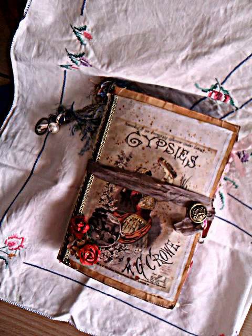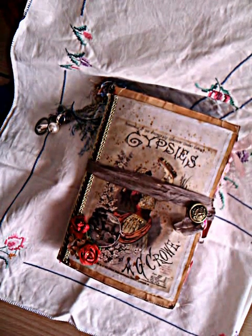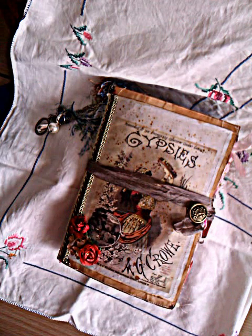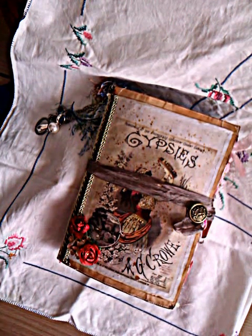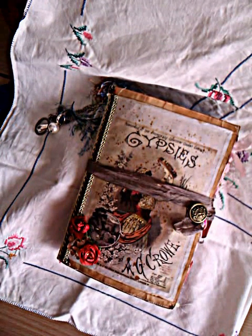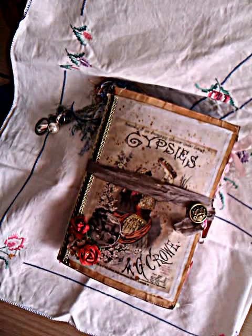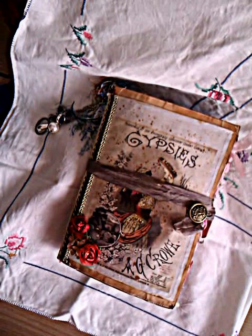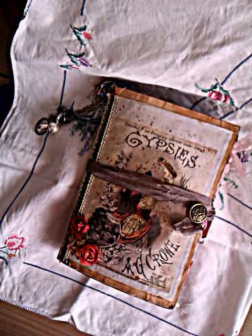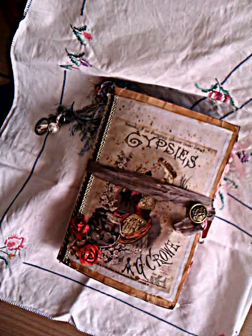You had to use a 9x12 envelope as the base, so the cover of the journal. The front cover had to have a Gypsy image on it. The internal pages had to be tea stained or coffee stained. You had to have at least 10 Gypsy images throughout the journal, five different patterned papers tea stained or coffee stained, and you had to add in tuck spots, journaling cards, pockets and that type of thing.